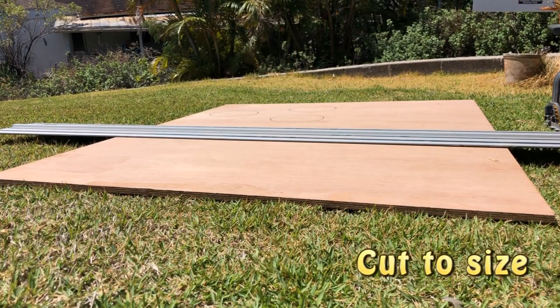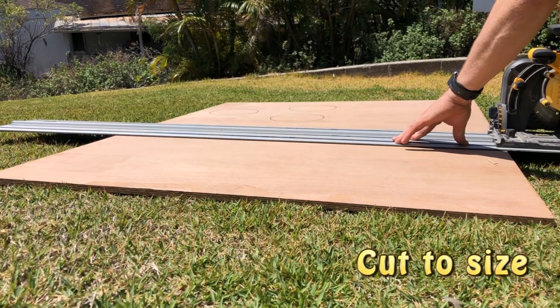Then cut it to the size you want. Basically just making a rectangle with holes in it. Super easy.